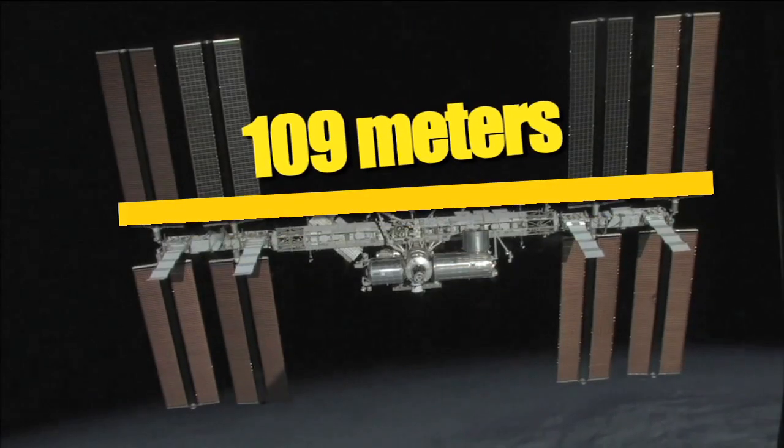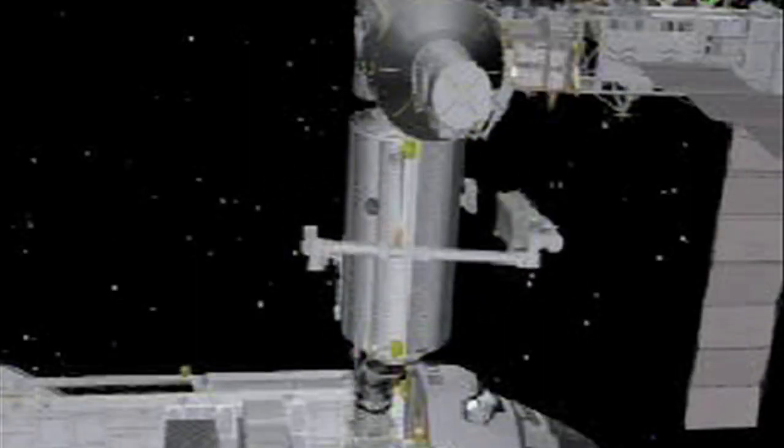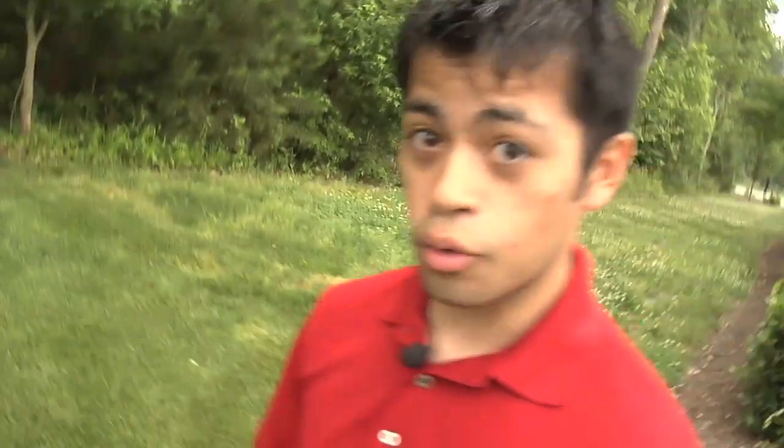The ISS is about 109 meters long, so a unique engineering design on Canadarm 2 allows astronauts to reach just about every point on the space station. But how is that possible? It's made out of aluminum, which isn't a very stretchy material. I'll let our on-orbit astronaut, Bill McArthur, explain it.